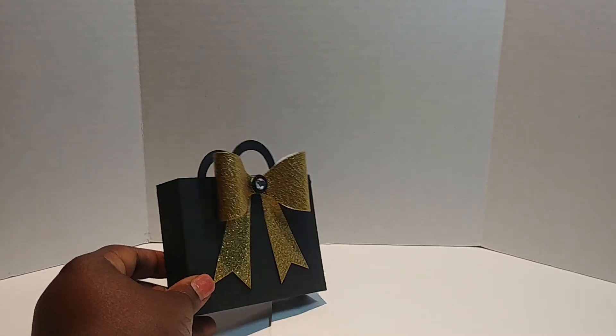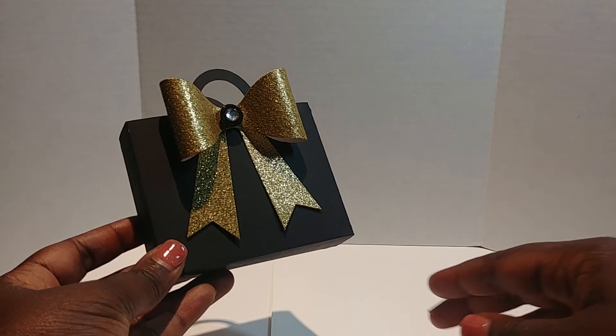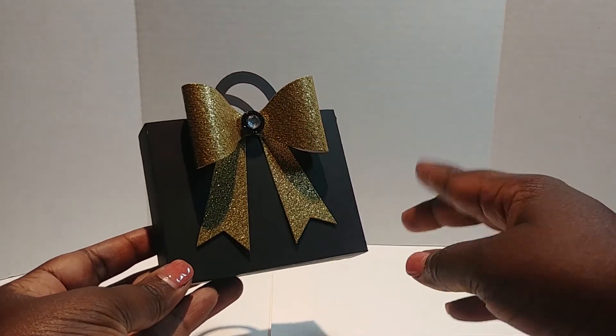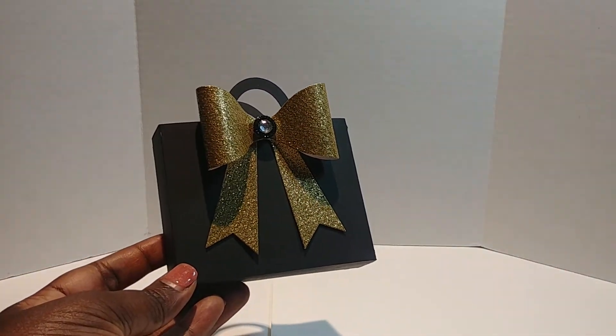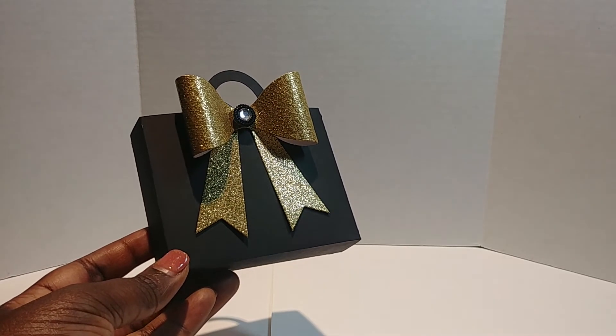Here is my little bag that I cut out, and as you can see I used this bow. I love, love, love bows, and I'm surprised that I don't own every bow die and bow punch there is.